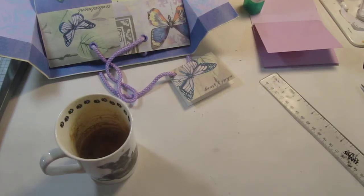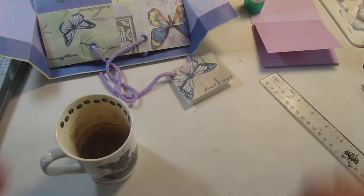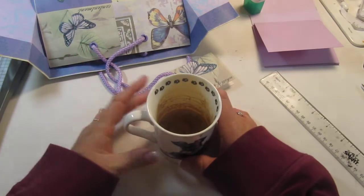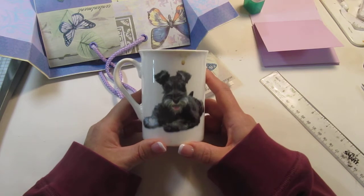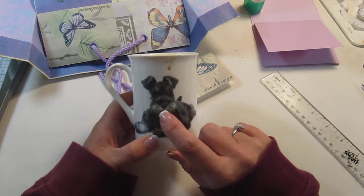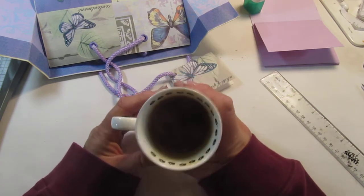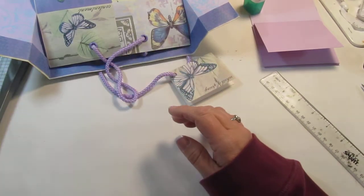Hi everyone, Kim here with Sunshine Creations and Crafts. When I got home from my birthday dinner last night there was a gift bag at my front door that had a delicious, amazing piece of baklava and this really cute cup. I have two miniature schnauzers — one is salt and pepper and one is white — so this cup with my coffee means so much to me because she knows how much I love my doggies.